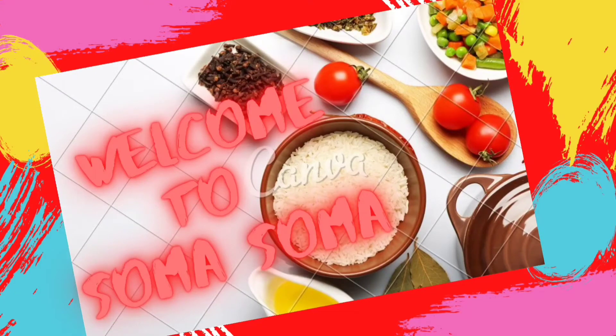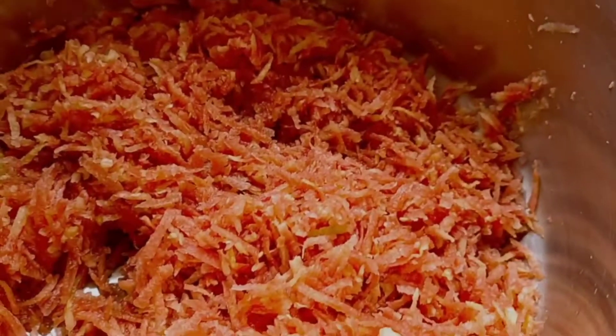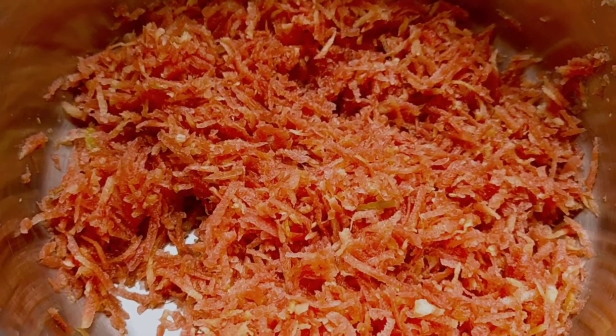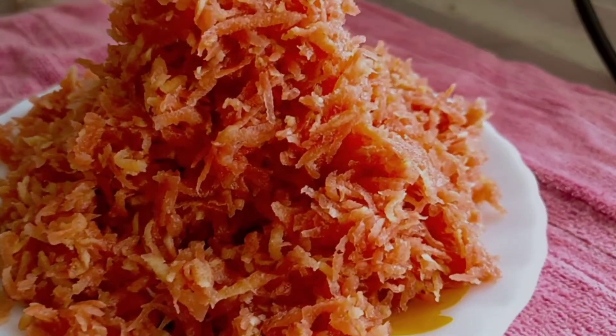Welcome to our channel Soma Soma! Hi everyone, today I'm going to make carrot halwa. I have taken almost 700 grams of carrot and grated it already — sorry, that clip is missing because I forgot to switch on the camera. Gajar ka halwa is a very famous and well-known dish during winter.